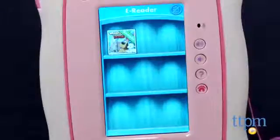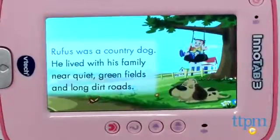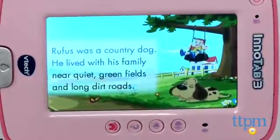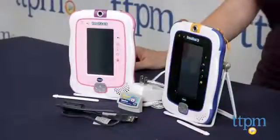Like its predecessor, the InnoTab 3 Plus offers a fun and easy-to-use tablet experience for young kids. It's a nice update from the InnoTab 3 with more onboard memory and the bonus of the rechargeable battery packs, and it still offers great educational and age-appropriate content for kids ages 3 to 9. To see more great tablets for kids, subscribe to our YouTube channel and visit TTPM to find the best online prices and availability.